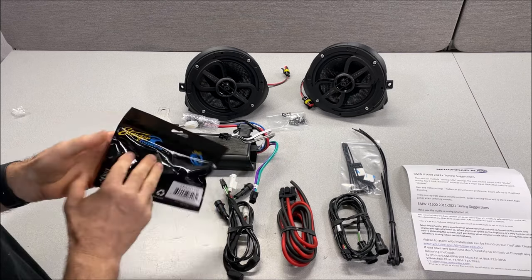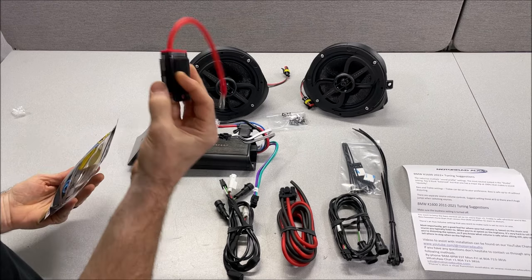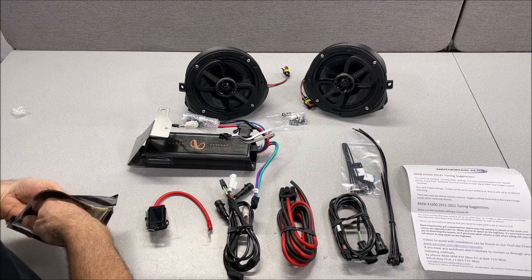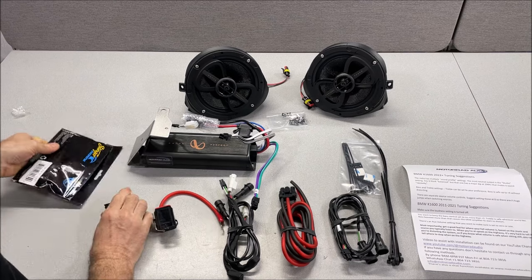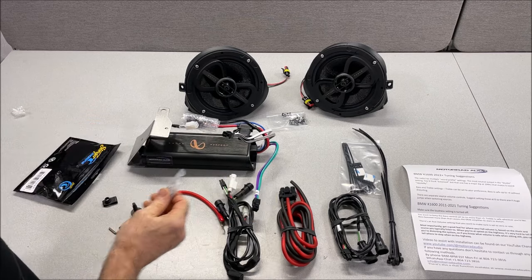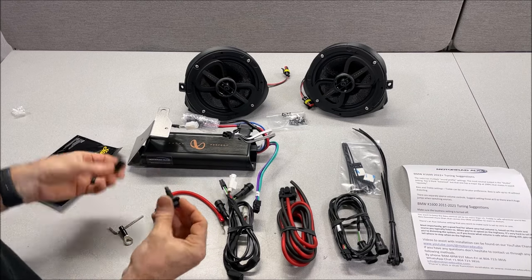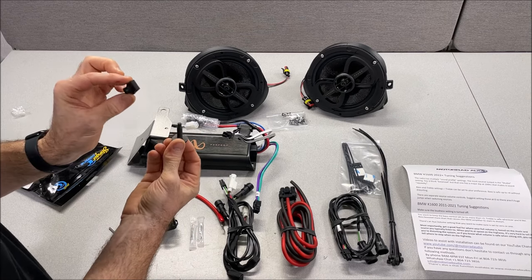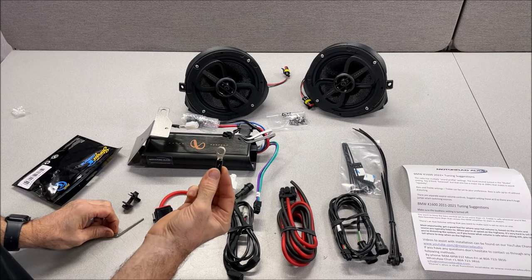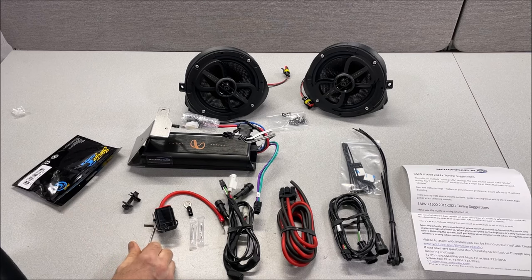You'll have a package with your fuse holder and some miscellaneous parts. Inside you'll have your fuse holder that's halfway connected and ready to go. You'll have a couple packs of dielectric grease used for the connections at the amplifier that are not watertight from the manufacturer, so this helps with longevity. You'll also have a bolt and speed clip for mounting the amplifier, a ring connector for the ground to the battery, and an allen wrench for the fuse holder.